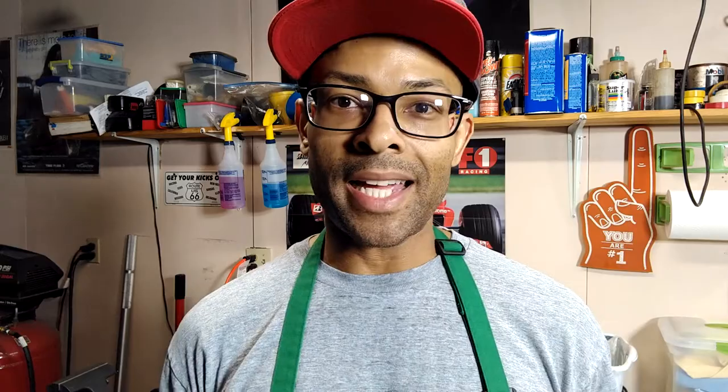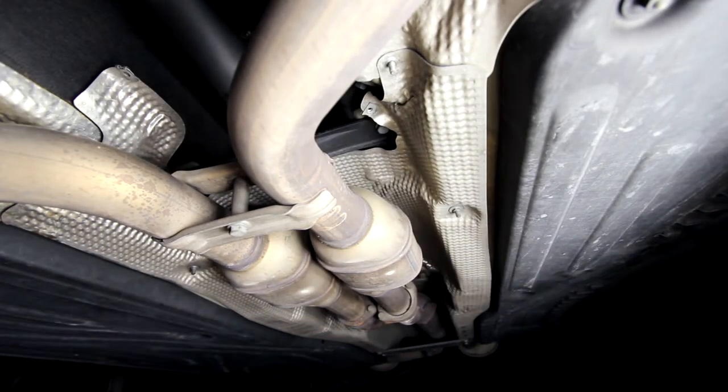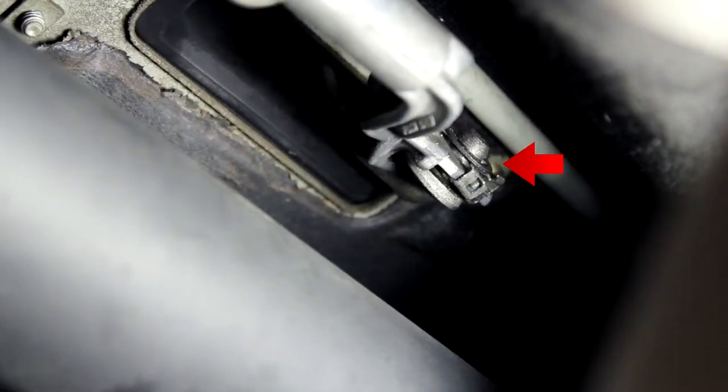It connects to your transmission — it's the gear select link to the transmission. Underneath the car you have your gear select, and when you switch gears — park, reverse, neutral, drive — there's a link with a pin that holds it. When you move that pin by selecting gears, it puts the transmission into whatever gear you're selecting.